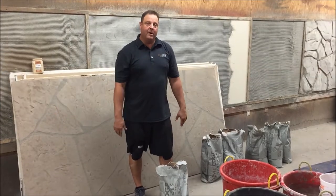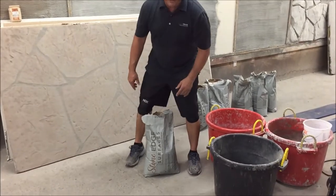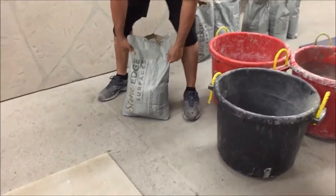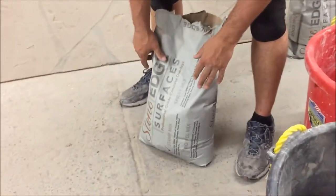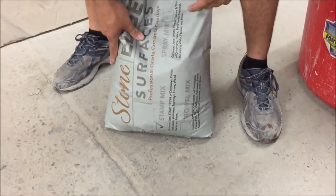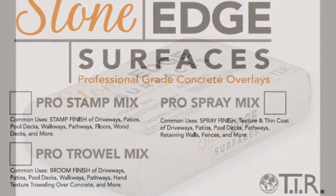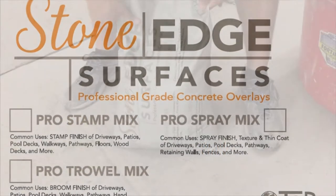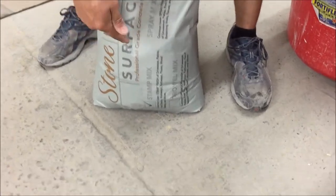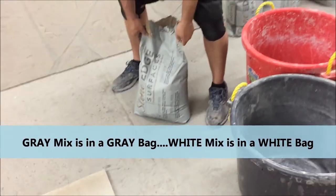Now we're on to the mixing part of the Stone Edge Overlay application. I want to note that in our Stone Edge bags, this particular bag holds three different products: it holds your trowel mix, your stamp mix, and your spray mix. Make sure you check the boxes — this comes in gray or white. Gray is in a gray bag, white is in a white bag.